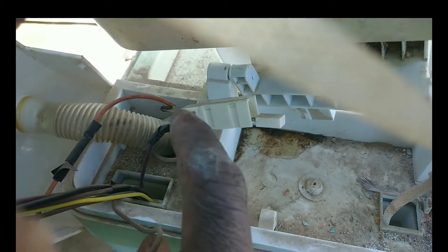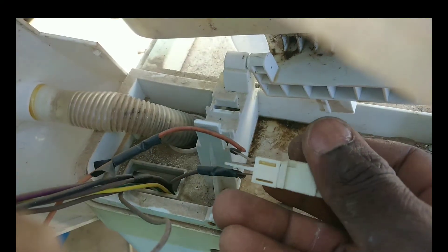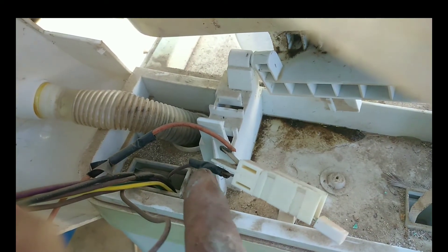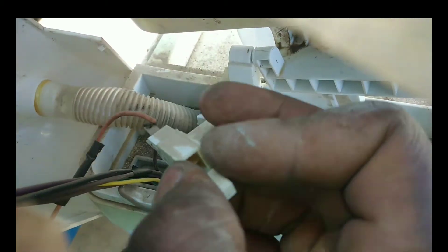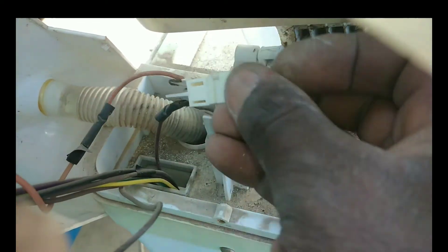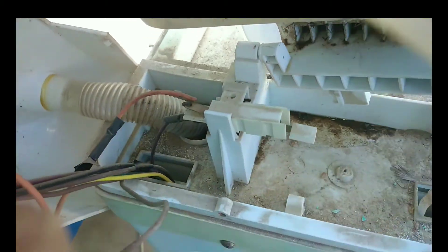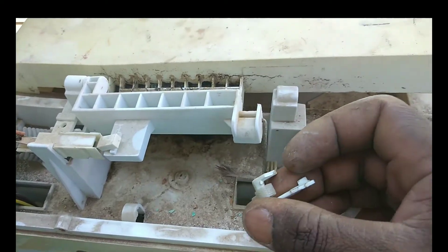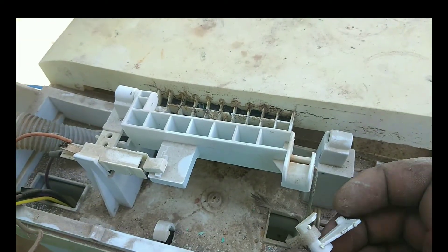The door switch can fail sometimes due to a failed connection. To remove it, simply push and pull it out. You need to check if it connects really well. The brake operating cable lever is broken here as well.